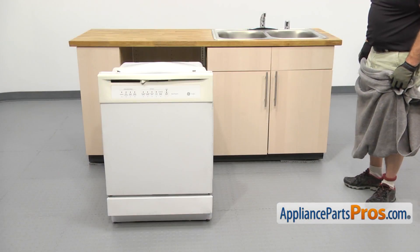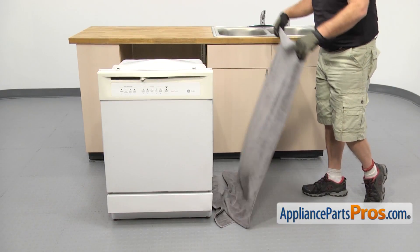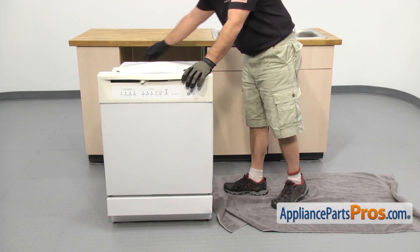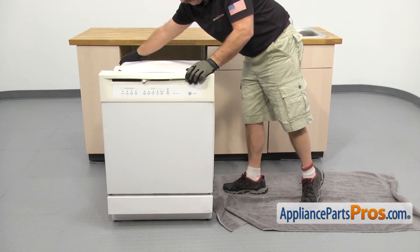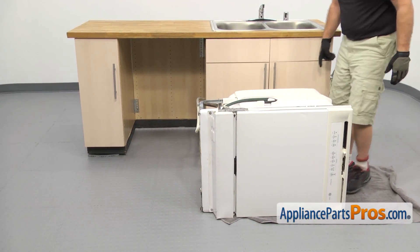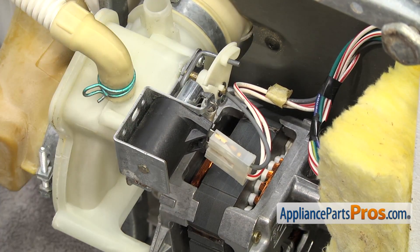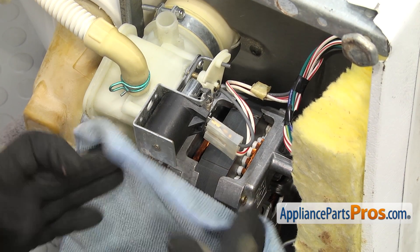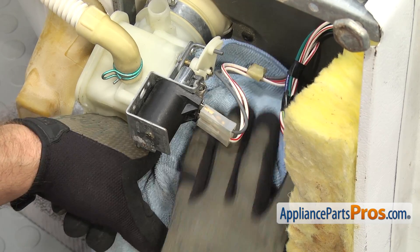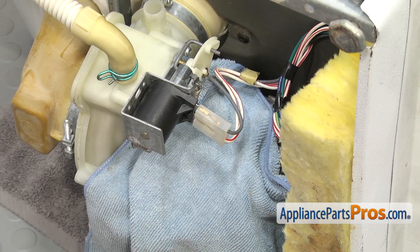Now that we have the dishwasher out of the cabinets, we're going to put a towel down to catch any water that may come out and protect the floor when we turn the dishwasher over. Once you have it down, you can carefully lay the dishwasher on its side. Now that we have the dishwasher on its side, we have access to the part. It's mounted right here and goes into the solenoid. We're going to put a towel down over the motor so when we take off the E-clip and the spring, we don't drop it inside.